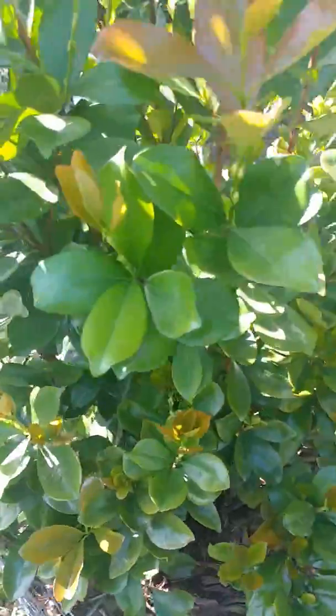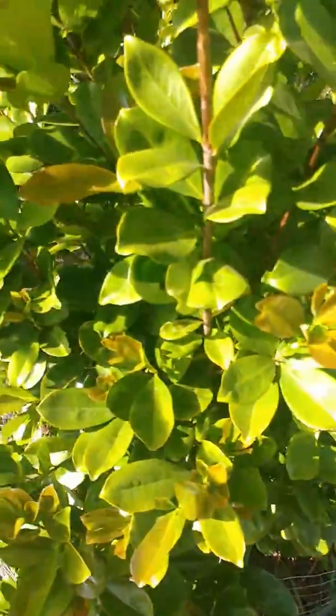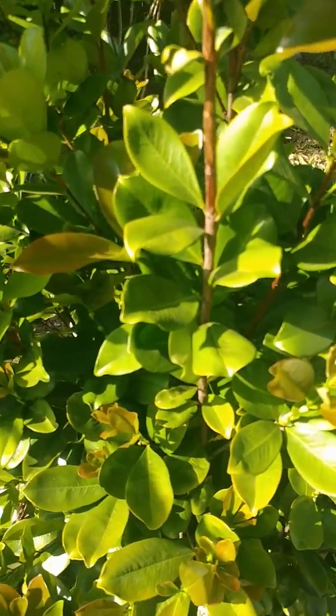I'm excited that this tree is actually producing. Alright, so this is the Brazilian cherry, or the Groomichama cherry tree. Y'all have a good one.